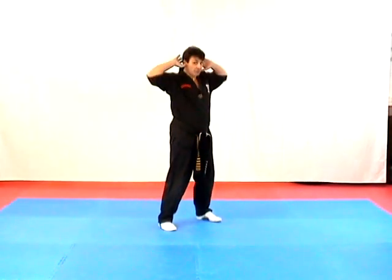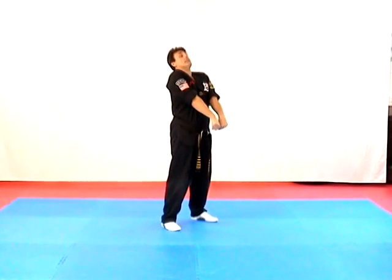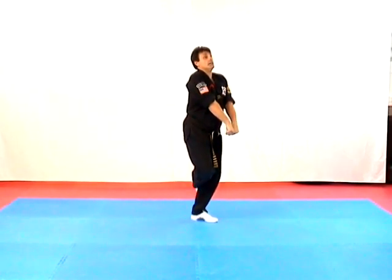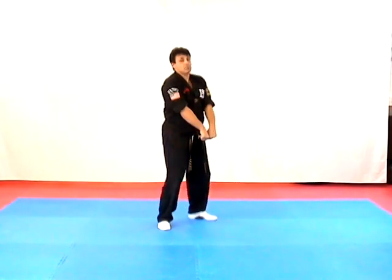Scraping Hook — this is an attempted full nelson coming up underneath your arms. Punch down, drive your head back, keep your hands together. Kick in, kick out, find his leg, stomp his foot. Kick in, kick out, and stomp his foot.